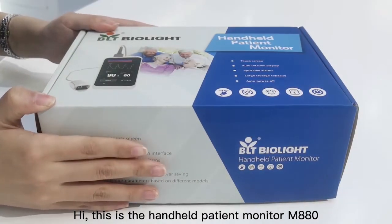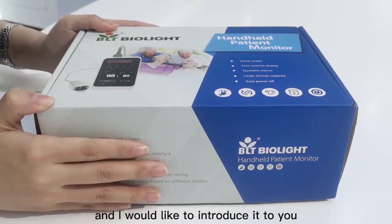Hi, this is the handheld patient monitor M880, and I would like to introduce it to you.